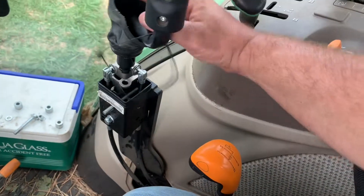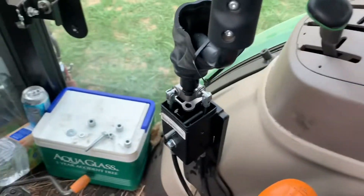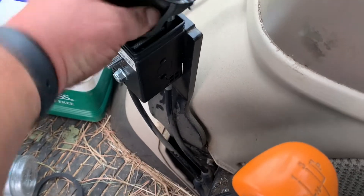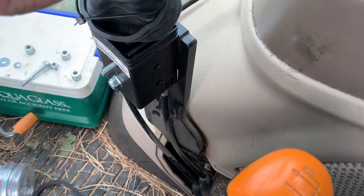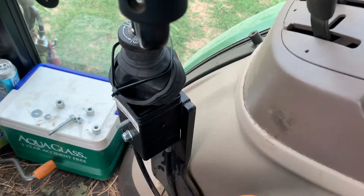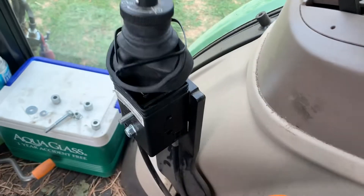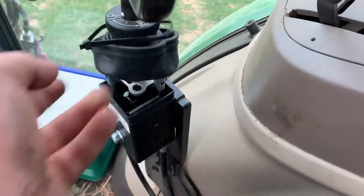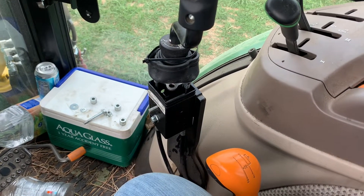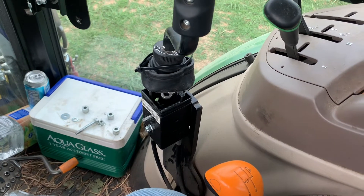Let's check this while we've got it apart — we're going to see if our locking mechanism works. Everything works. Unlocked. All right, that's how you do it, folks. Don't forget, hit the subscribe button — we'll post more videos like this. God bless y'all, have a great night.